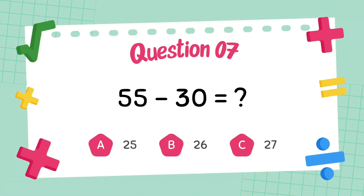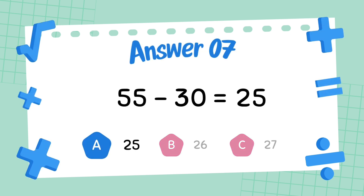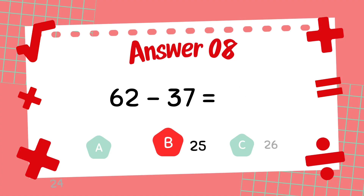What is 55 minus 30? The answer is 25. What is 62 minus 37? The answer is 25.